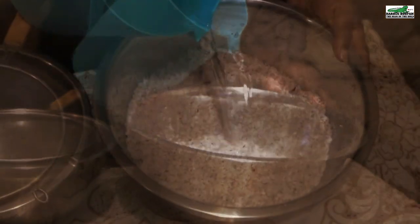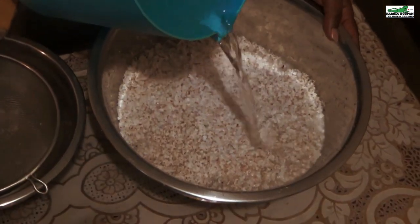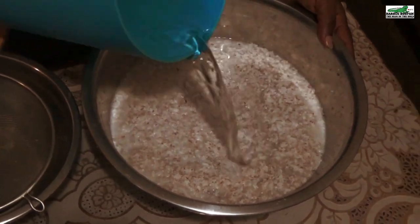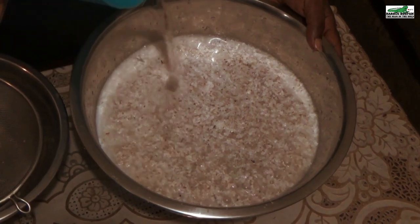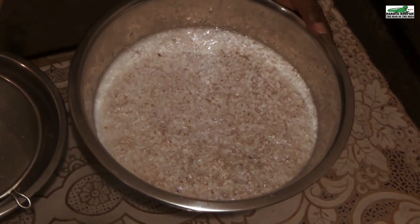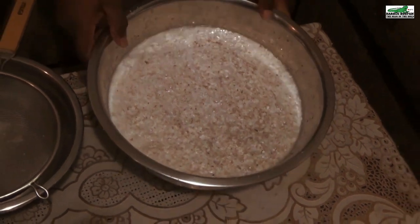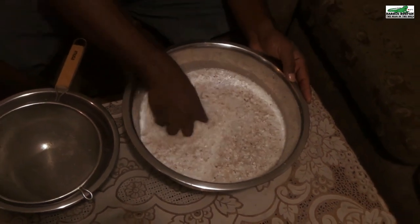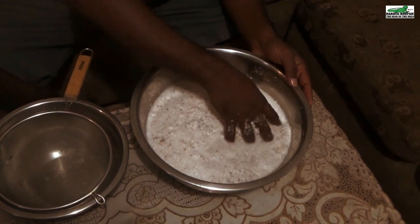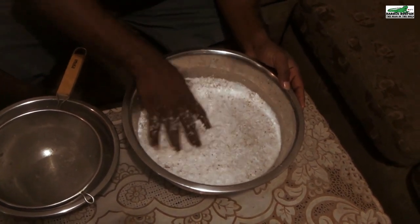I will now add two-thirds of this water into the grated coconut. After squeezing out as much of the coconut milk as I can, I will add the extra one-third. If you add all of the water from the beginning, the mixture becomes too thin for you to be able to properly squeeze the grated coconut.